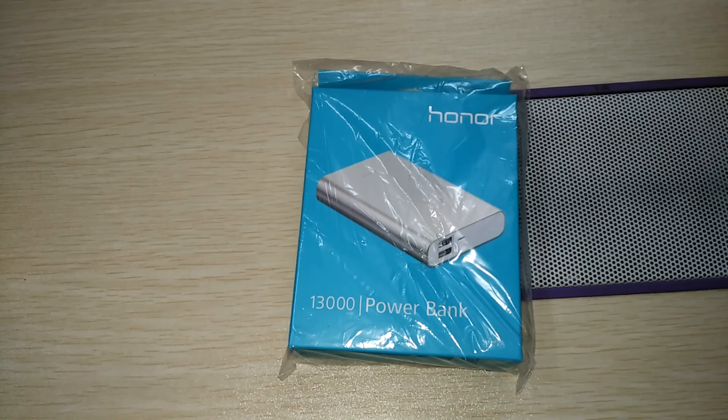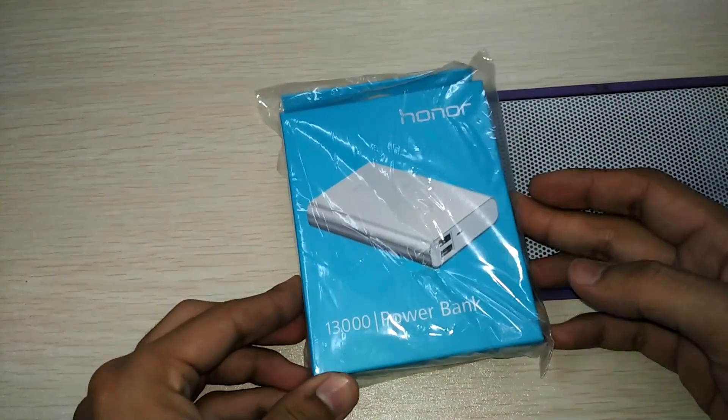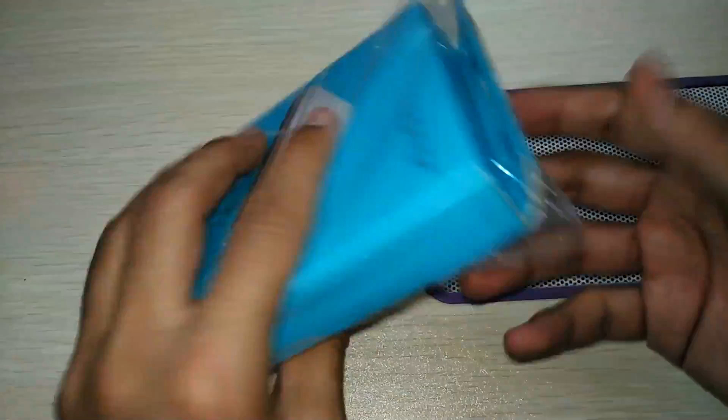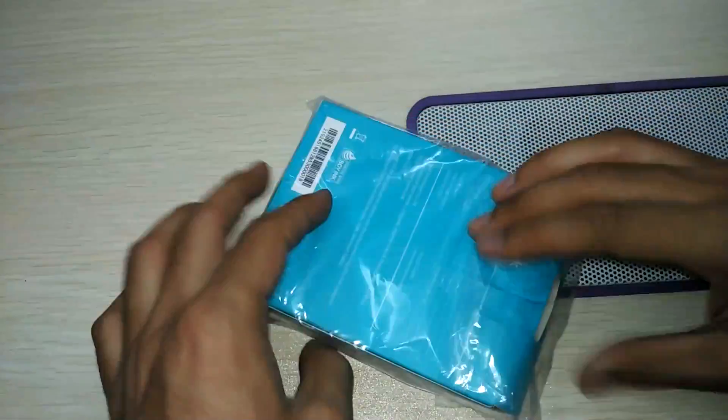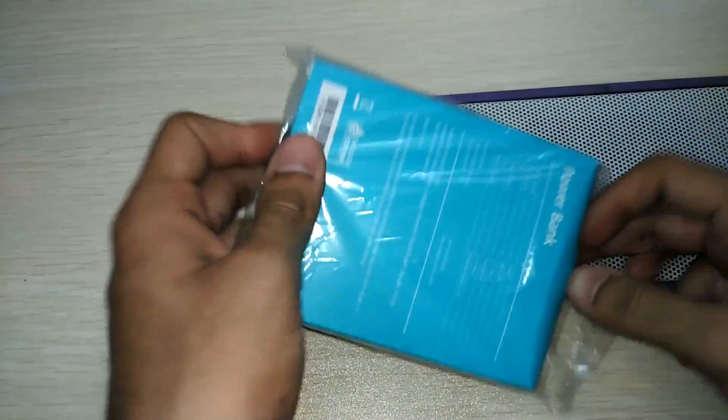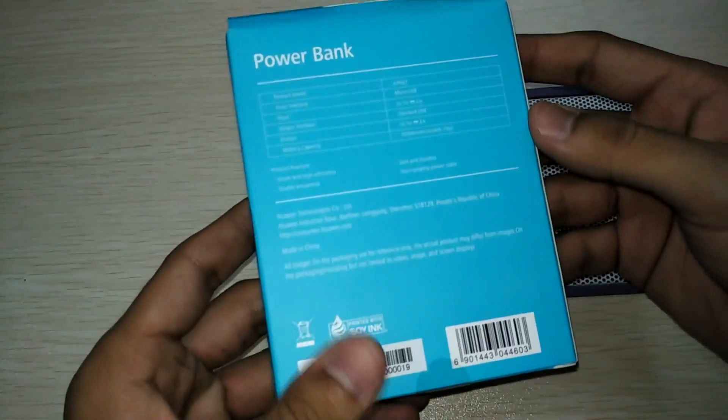Hi guys, welcome to Nothing TV. Today I got the Honor power bank — it's a big 13,000 milliamp hour power bank. Let me just move this plastic covering from it and check the price.